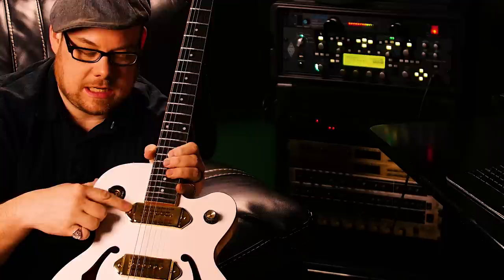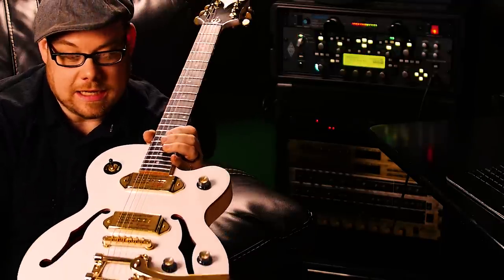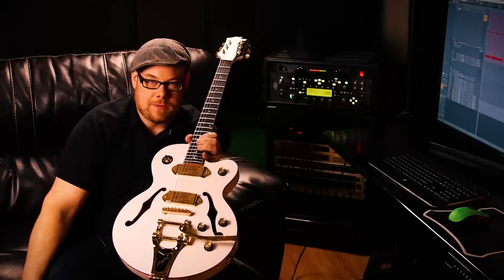You have a three-way selector switch up here. This position picks the neck, this one picks the bridge, and this one I believe is just both of them — and it is.